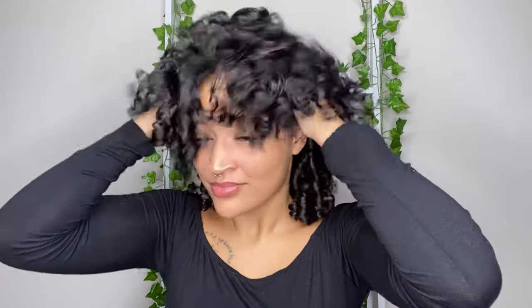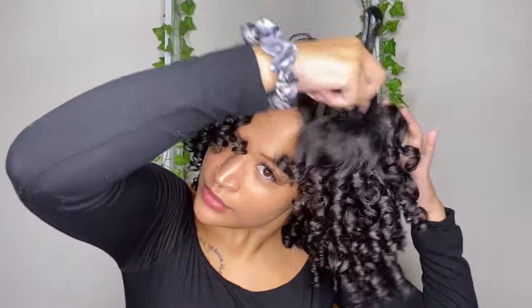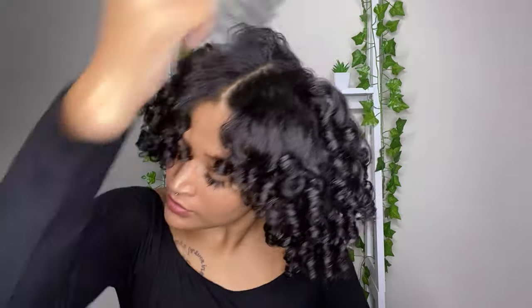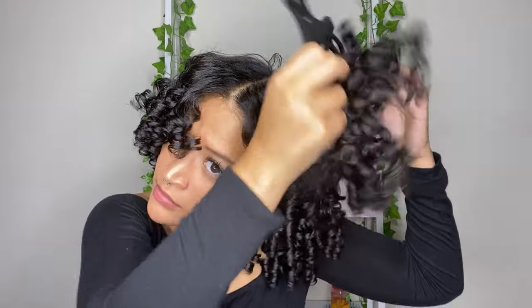I'm probably gonna fluff it up a little bit and then basically that's the end. I love them — I feel like I should have put a little more foam on top. To get a little bit of volume I'm going to be fluffing and picking out my hair with my PG Hair Care pick — make sure you use code OPTIN to shop, I'll leave the link down below. I didn't want to create any frizz because my hair was so defined.